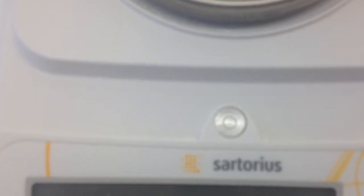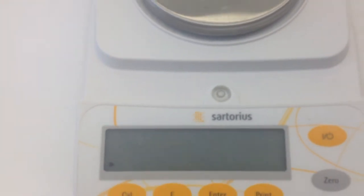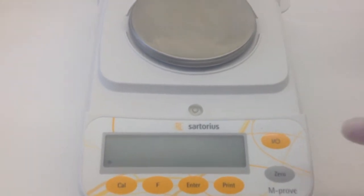So now that I've done that, you can actually see that the bubble is now in the center of the circle — we're level and we'd be ready to start. So I'll just pan back out for a minute. We can now turn on our balance.